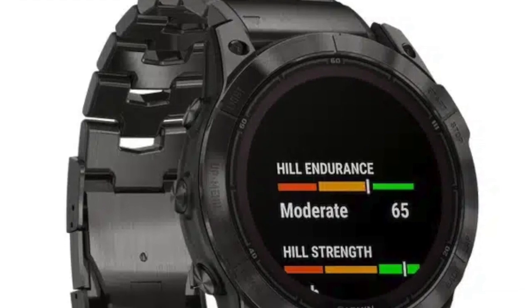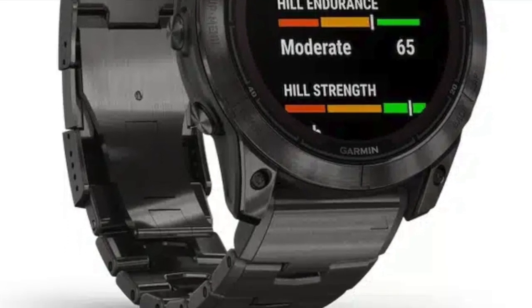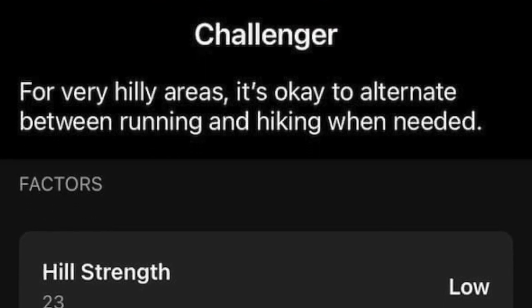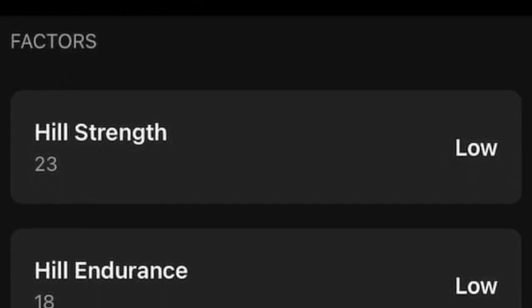Your Hill Score isn't a standalone figure, but a combination of three critical elements: Hill Endurance, Hill Strength, and VO2 Max. Hill Endurance gauges your muscles' capacity to sustain repetitive uphill efforts over extended periods — it's all about building fatigue resistance and maintaining long-term performance. Low-intensity activities, gradually increased over time, can significantly boost your Hill Endurance.